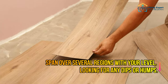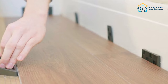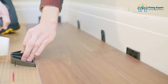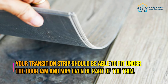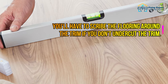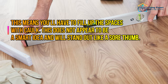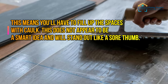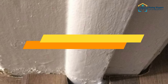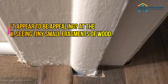Span over several regions with your level, looking for any dips or humps. Mistake number four: not undercutting door jam and trim. Your transition strip should be able to fit under the door jam and may even be part of the trim. If you don't undercut the trim, you'll have to scribe the flooring around it and fill the spaces with caulk — this will stand out like a sore thumb.